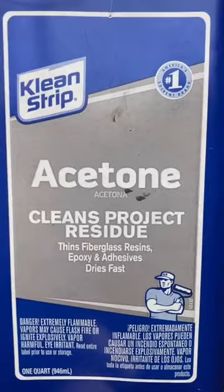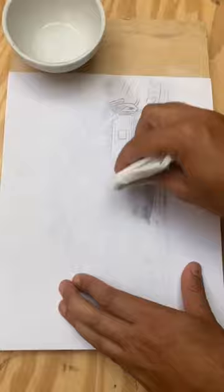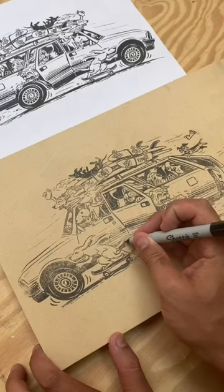In a well-vented room, pour out a little acetone. Using a paper towel, dip it in the acetone and go over the surface of your image, making sure to put a lot of pressure. Now you can peel it off and touch up any missing lines with a Sharpie.